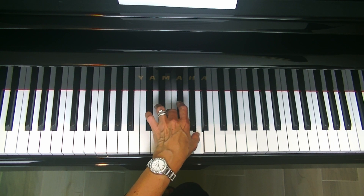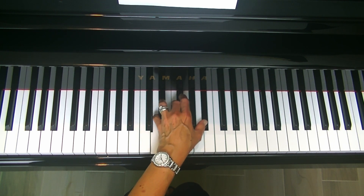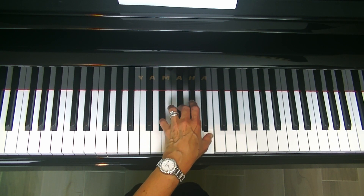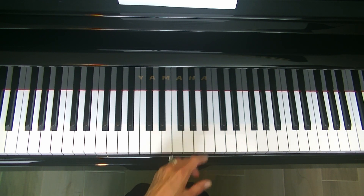Check every finger to be sure it's playing on the tip. We're on B major. And now C major. Excellent.